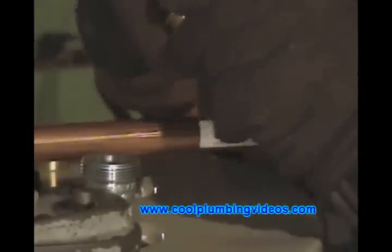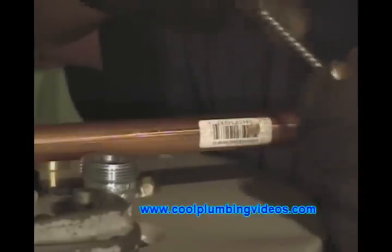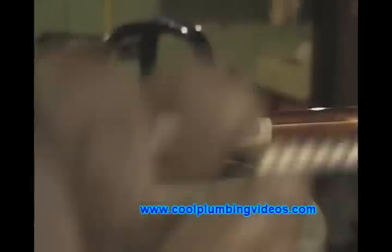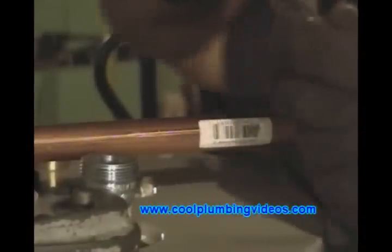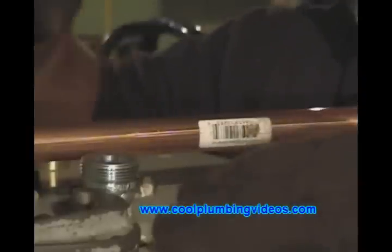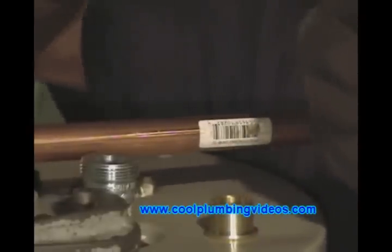Now we're going to do basically the same thing with the dielectric fitting. We're going to clean the brass fitting, and like I did the other one, brush the outside right there around the ridge of it.